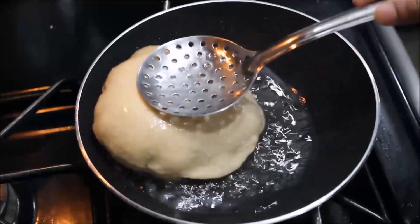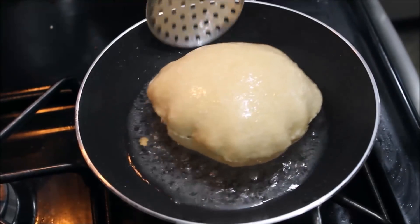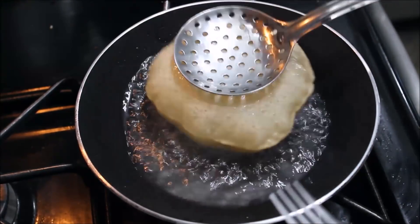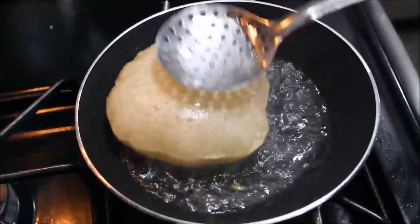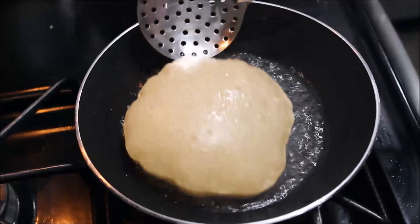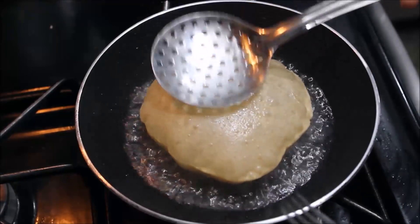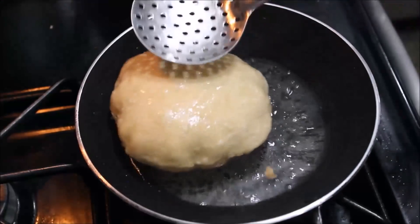Now the poori is ready. Put the poori on the rack and fry it as well. Now I will cook it as well.